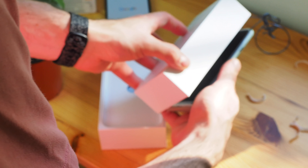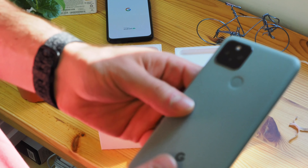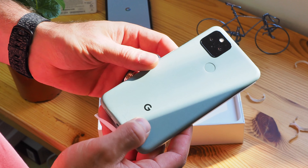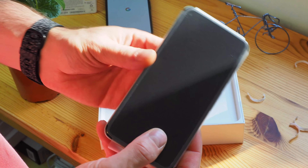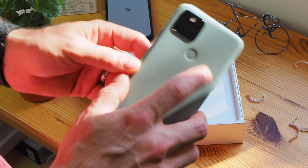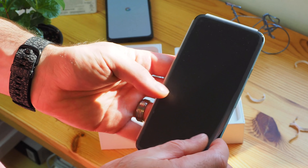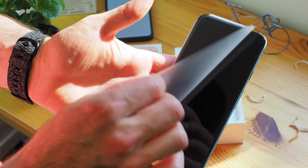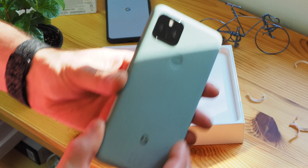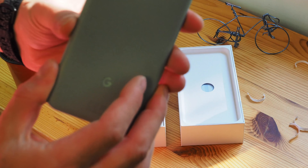Here is the Pixel 5. We have the same idea, but this is the sort of sage color. You can see it really hits the light nicely. It's a small phone — a really, really nice, small, one-handable phone. So let's take off that plastic like we did with the 4a 5G. I'll turn this to the light to get a better sense of that color — it is just beautiful.